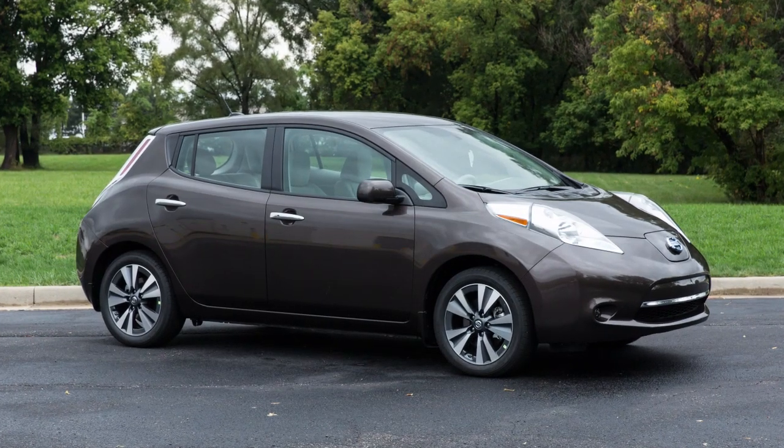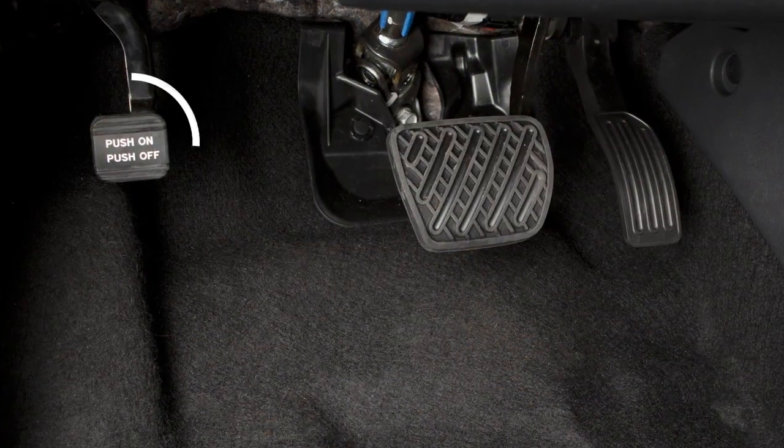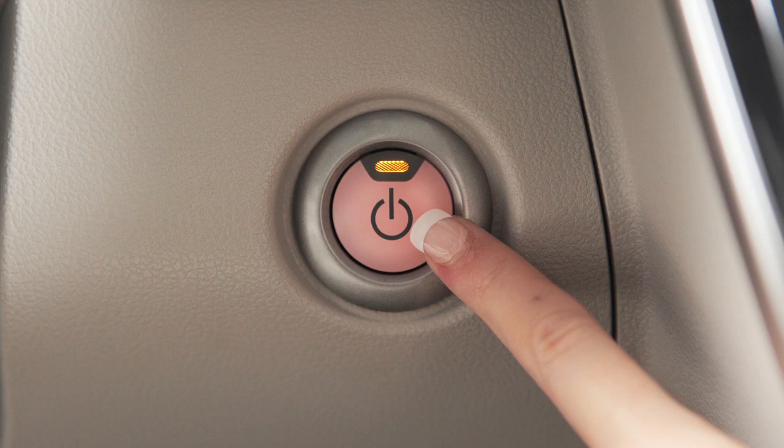To use this system, ensure that the vehicle is parked in a safe and level place and that the parking brake is applied. Place the power switch in the on position. Do not place the switch in the ready-to-drive mode.